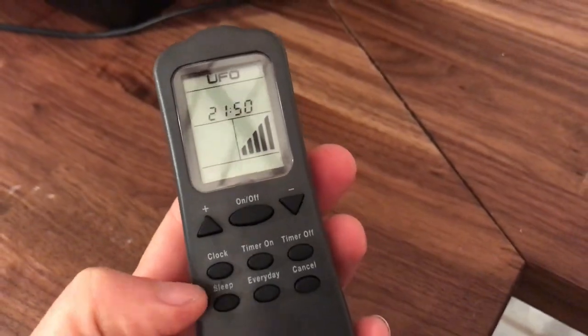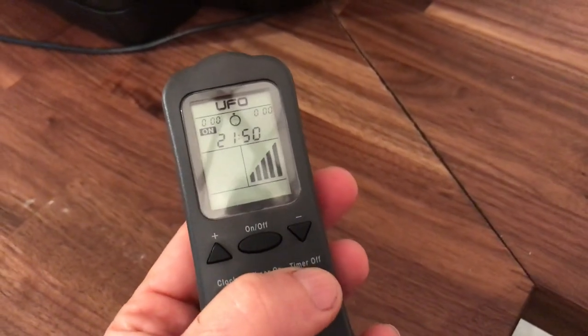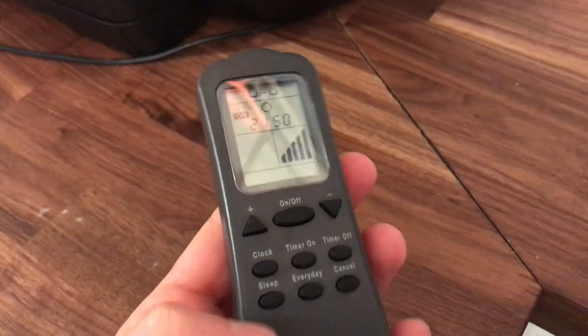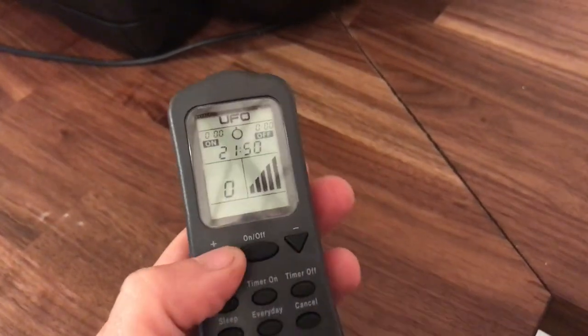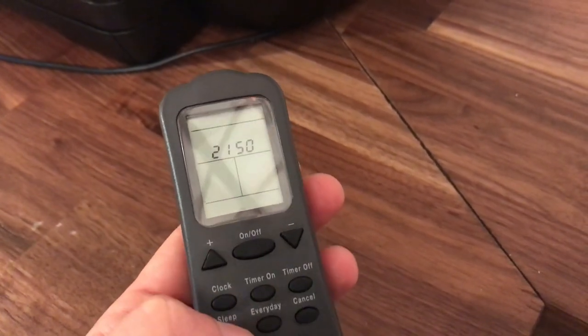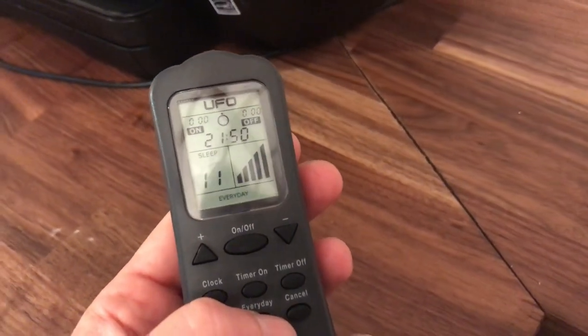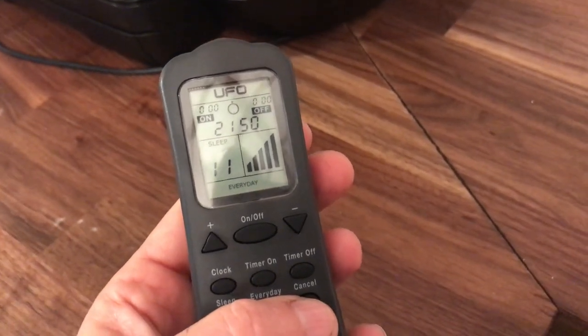There are five different levels for heat. On the remote control there's also a clock setting so you can set a 24-hour clock, which lets you set timers to turn your heat off and on so you don't have to worry about forgetting that you left it on. If you set a timer it will turn itself off or turn itself on. You can set it to sleep for a certain amount of time — like an hour, for example — and then it'll turn itself off. You can also create an everyday setting so all you have to do is hit a button and it knows all your preferences, making it extremely easy to use with the remote control.